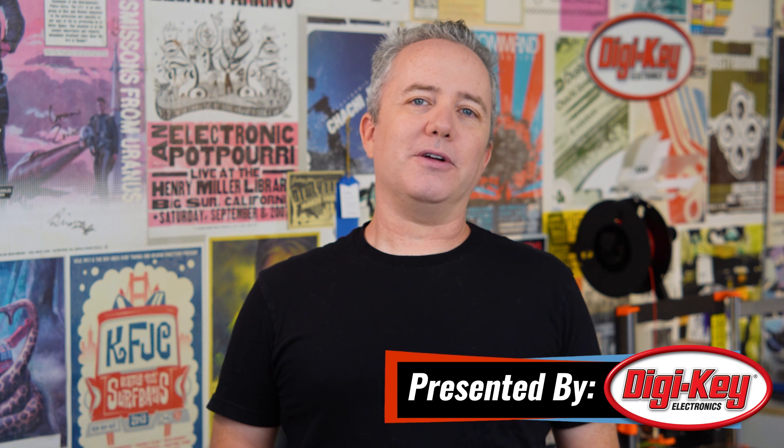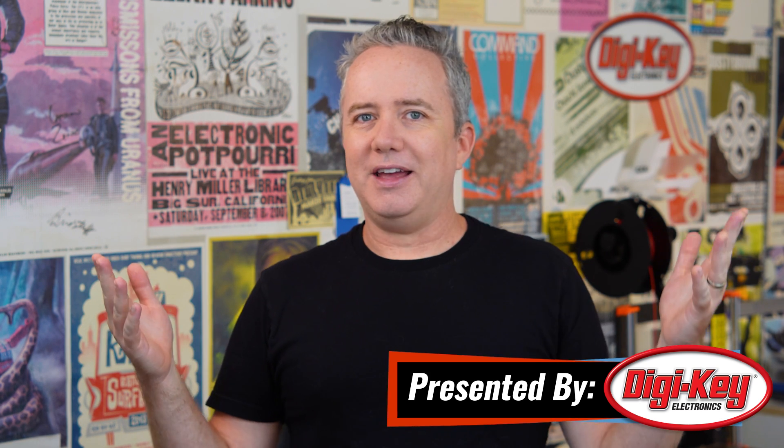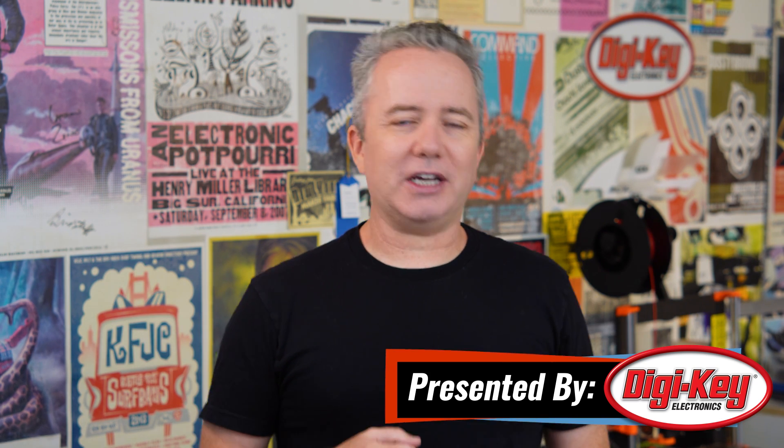Hey everybody, I'm Donald Bell, and welcome back to another Maker Update. I hope you're all doing well, enjoying the summer, and maybe even finding some time for a project. If you need some inspiration, you've come to the right place.